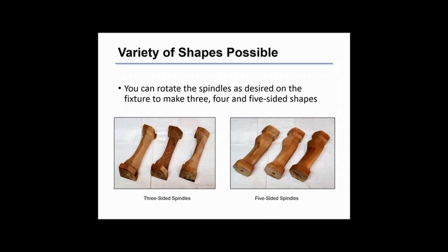A variety of shapes are possible depending upon how much you rotate the spindles between each turning sequence. Shown here are three-sided and five-sided spindles.